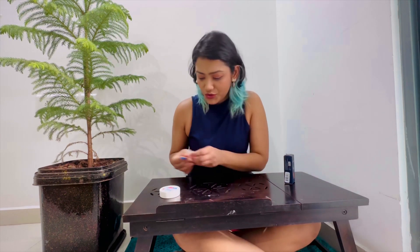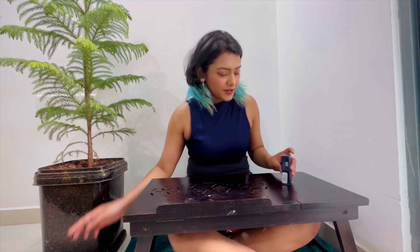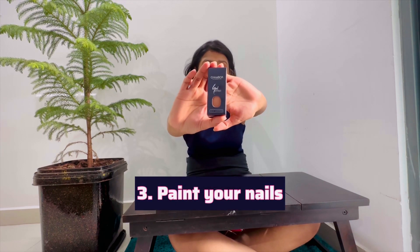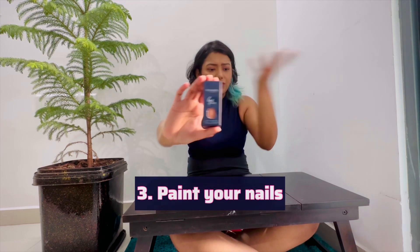My next step is to put the nail paint on. Yesterday I got the Chambor nail paint from Enrich and I really love the shade. My boyfriend picked it for me — I was confused between three or four shades. This is the perfect nude that works for office looks and anything casual, so great for everyday use.